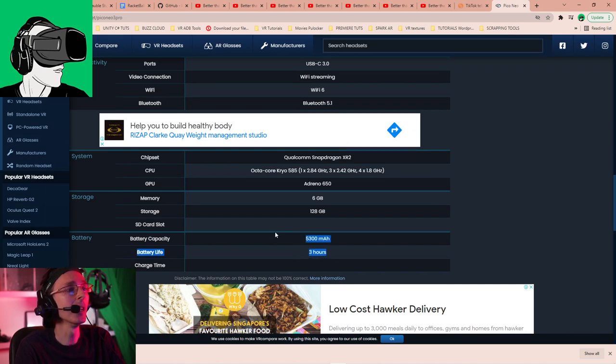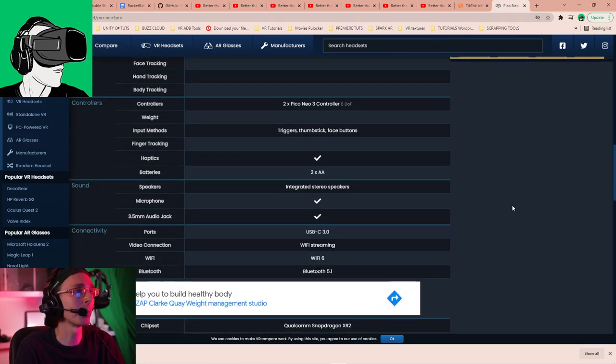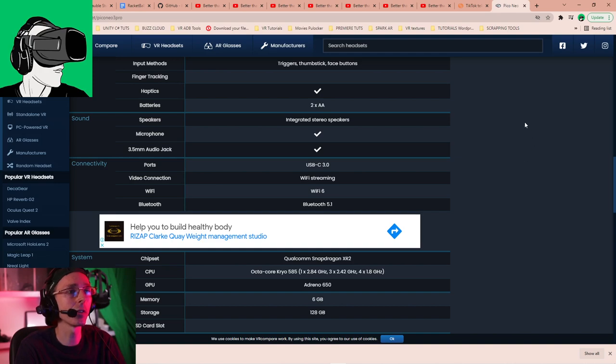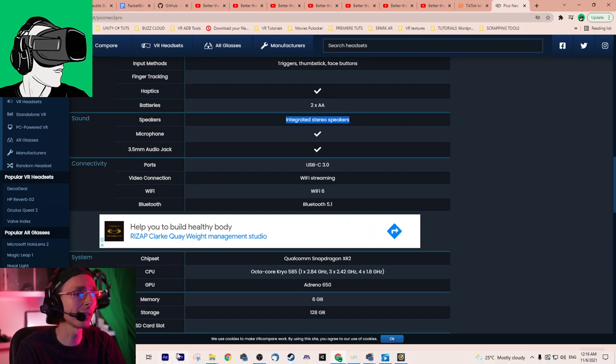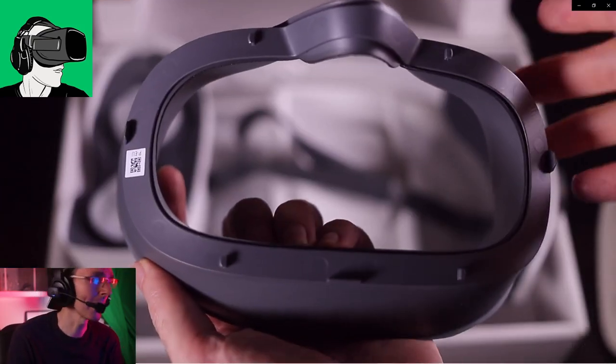This is from VR Compare where you can compare specs of all various different VR headsets. It is also WiFi 6 enabled and Bluetooth 5.1 enabled with integrated stereo speakers.